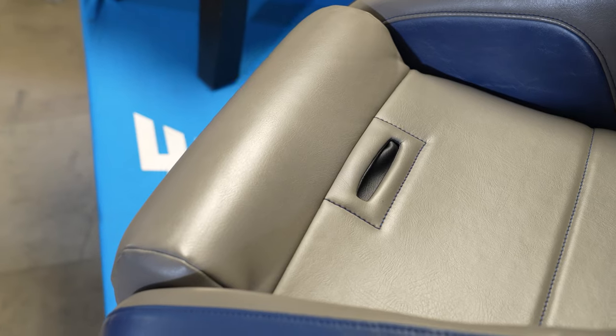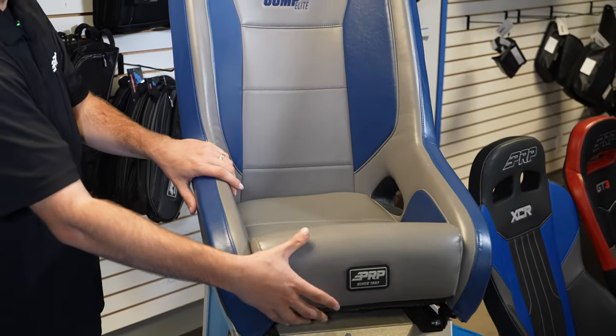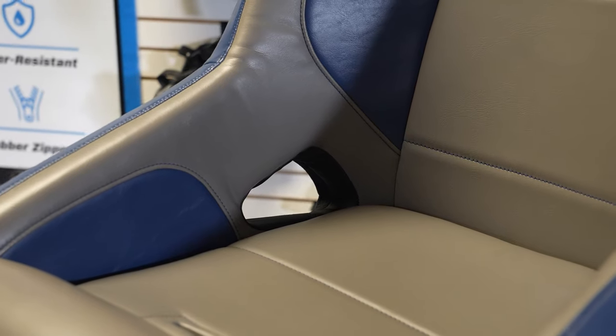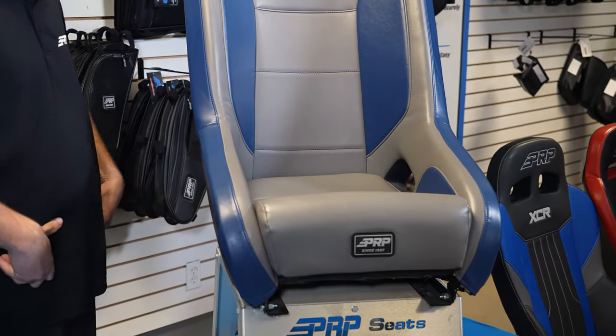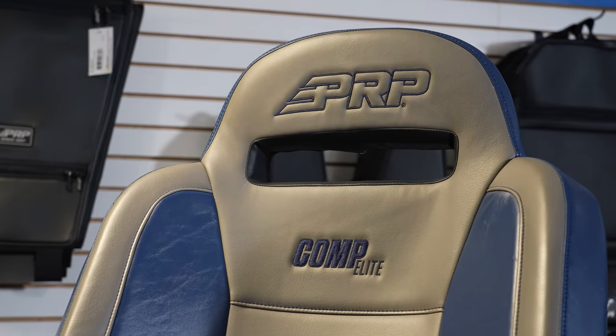Something great about the Comp Elite is its removable cushion — it has the fifth point slot integrated right into that removable cushion. This is also a suspension seat, so you have the paracord suspension at the bottom. It has designated lap belt openings so you can run your harnesses right through the seat, keeping it nice and snug around your legs.